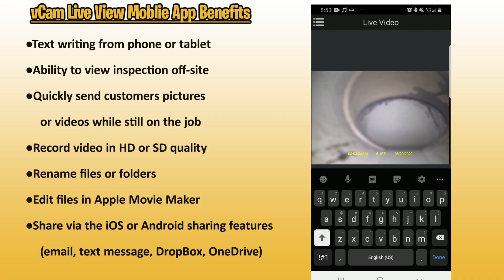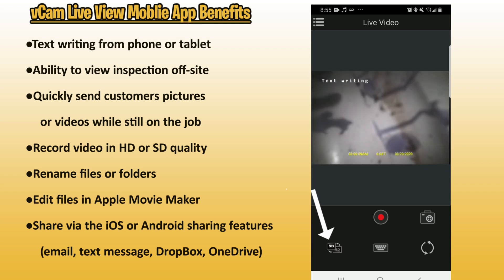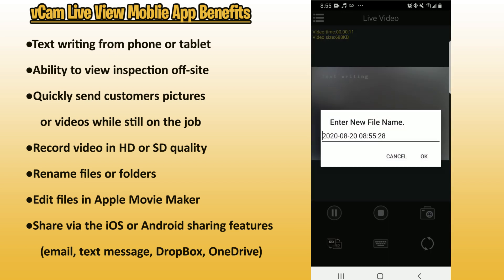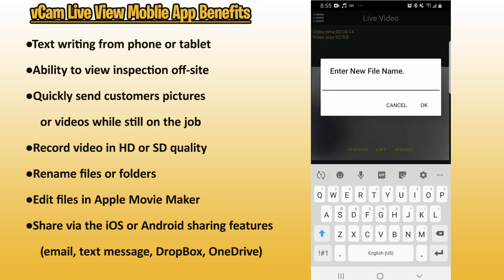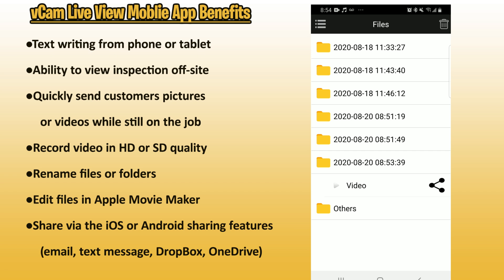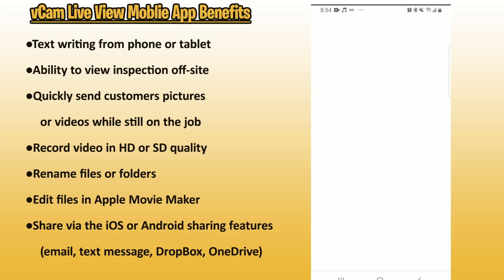Before we do that, let's go over the great benefits of the LiveView mobile app. One of them is text writing. Another is the ability to view inspections off-site. You can quickly send customers pictures and videos while still on the job site. You can record in HD or SD. You can rename files and folders, edit files in Apple Movie Maker, and share files through iOS or Android sharing features like email, text message, Dropbox, or OneDrive. These are just a few of the great benefits.